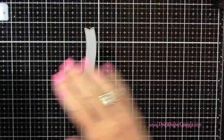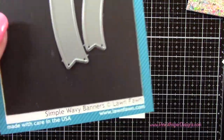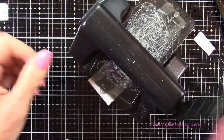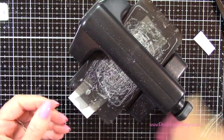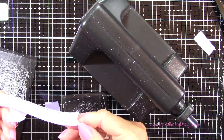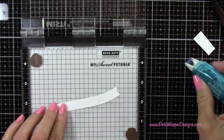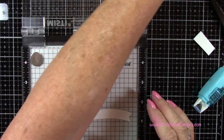So now that we have that panel, I'm going to create my sentiment. I'm taking the largest die and I've placed it on some Strathmore Bristol Smooth cardstock — this is from the Simple Wavy Banners die set from Lawn Fawn. I'll run that through my Sizzix Sidekick. It was a little long, so I'm just going to slide it down and run it through again. Now I'm taking a little bit of my Tombow Tape and I'm going to attach that to my Mini MISTI, just to hold that in place while I do my stamping.